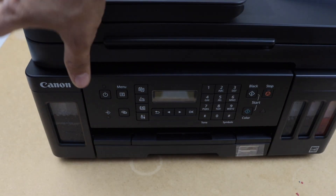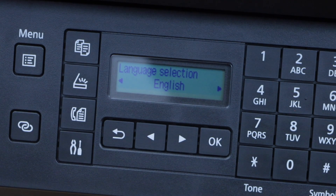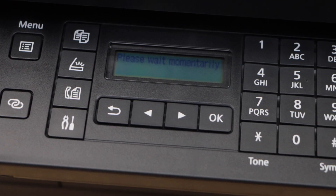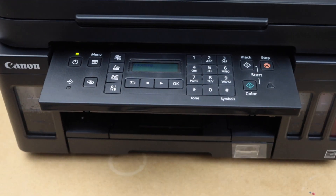Now switch on the printer — press the power button. On the display panel we have to select the language, so press OK. Click yes. It's going to take a few minutes; in the meantime we will load the paper tray.